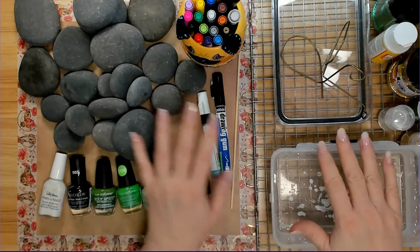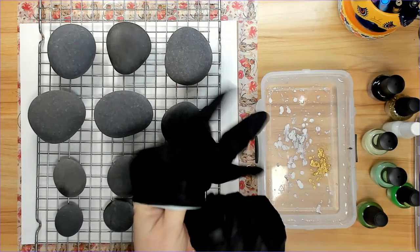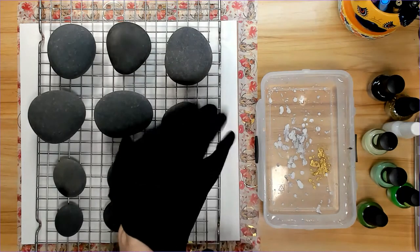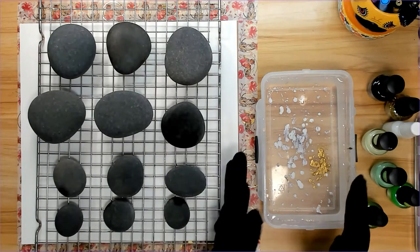Now that I've got the stones all washed up, let's get started. First, I'm going to hydro dip the rocks using these really nice green fingernail polishes from the Dollar Tree.